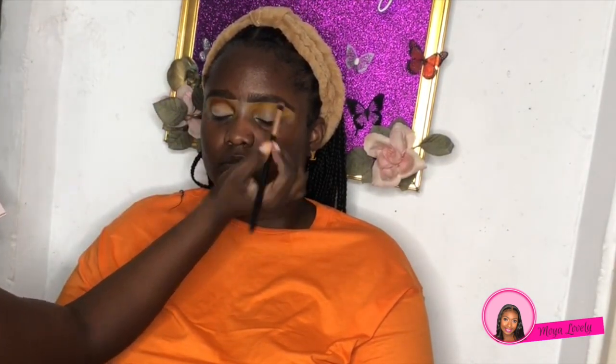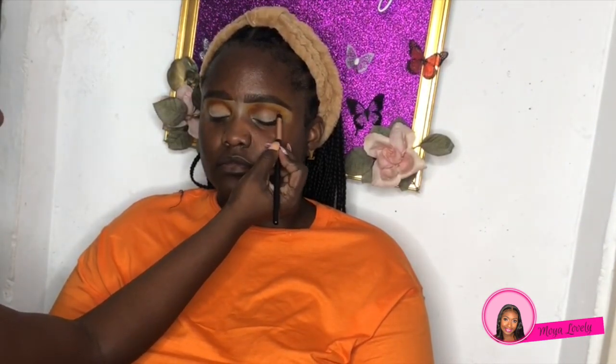From that same palette we're going to go into the orange and use that to deepen the yellow shade. We're going to keep it more in the crease so that the yellow is more blended out and the orange stays right in the crease. As you can see it's really defining the crease. Now we're going to put a little bit of brown in the crease as well, just to blend everything and bring it all together.